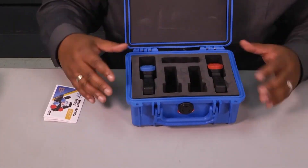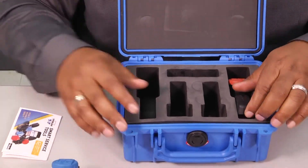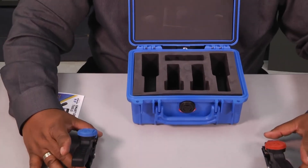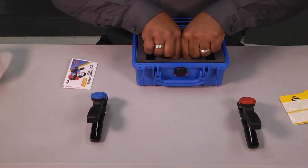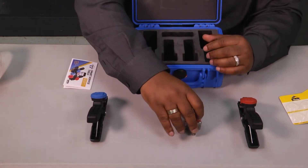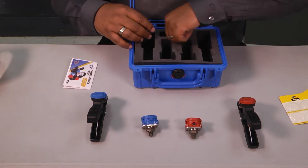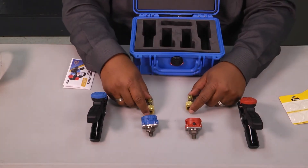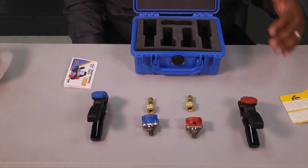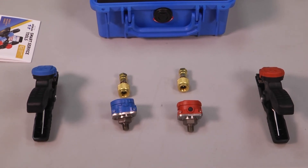When you open it up it's got a nice foam — everything is snug and fits tight, it's not going to move around on you. You've got your temperature sensor. They match your gauges as you would normally have in a traditional manifold set — blue for your low side and red for your high side. And then you're going to have your pressure sensors as well that match. You've also got two attachments for your service ports that you hook up to your sensors to read. That's all you need to take superheat and subcooling and figure out what's going on with the refrigerant inside a system.